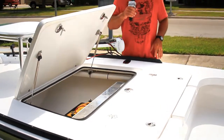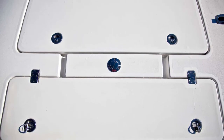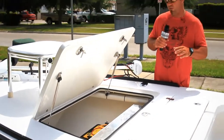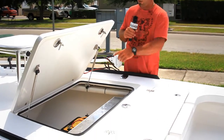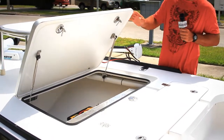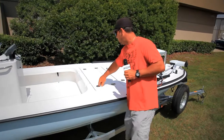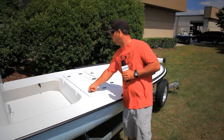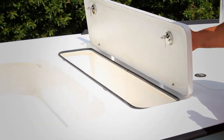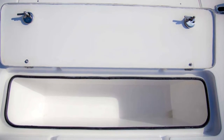Inside this front hatch you can see the customer supplied us with his battery — it's something we do here. If they want to send their components or items to us, we'll take that and install it for them based on what they want. You can see we've got the gas shocks that hold up that front hatch — again, another customer request. They don't have to go on there, but if you'd like them we can do it. And this is a 92-quart cooler that comes installed in the boat — it's part of the boat, so you don't have to lug coolers in and out and scuff up the floor.